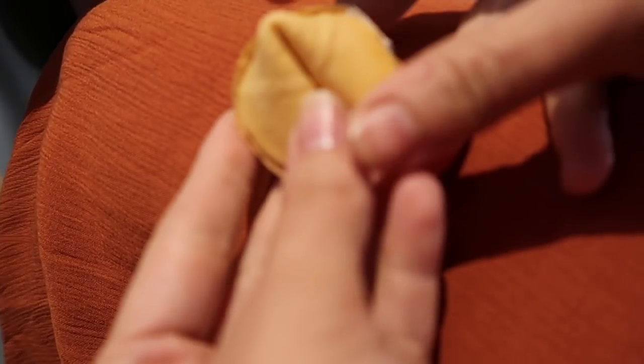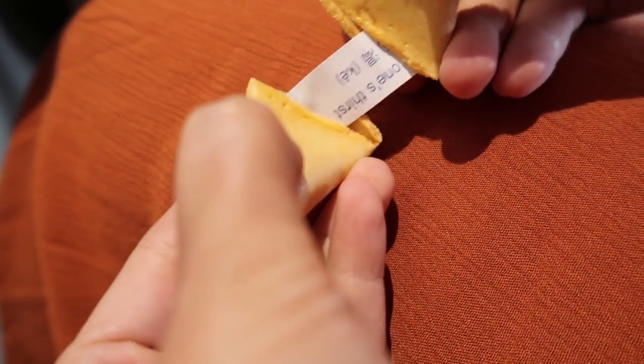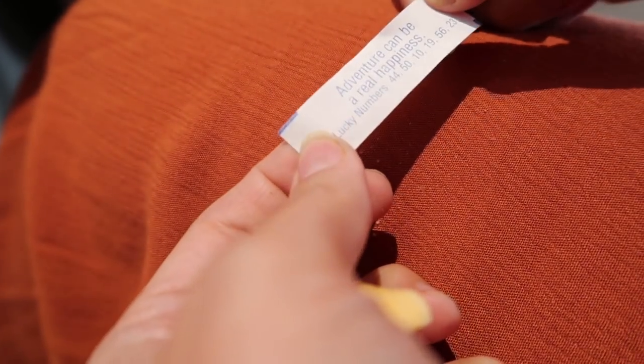What's your fortune cookie say? Are we adding 'on the farm' at the end of the fortune? On the farm — is that the clean version of the game? Past experience... he never makes mistakes — that's worth it on the farm. Adventure can be a real happiness on the farm. Bind your time for success near — on the farm. Hey, here we go.